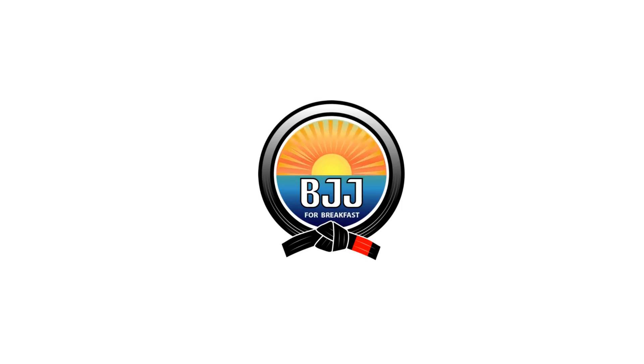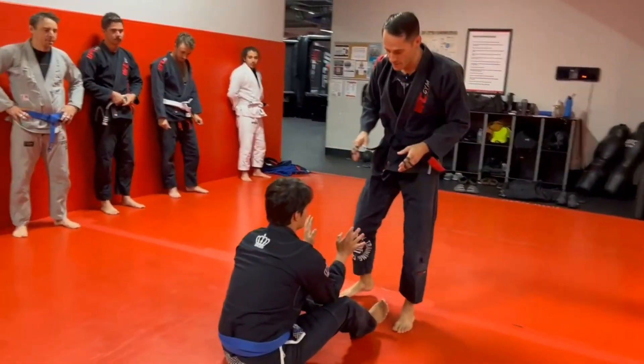BJJ for breakfast. Guard pass. So we did two variations of the guard pass this week.